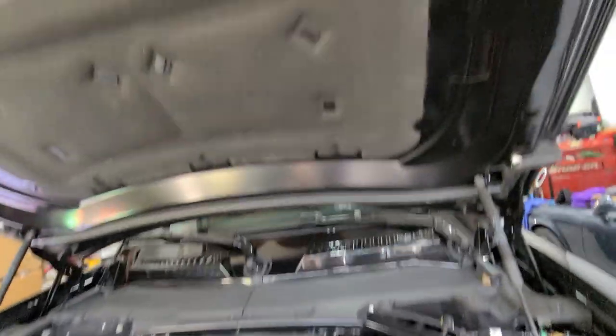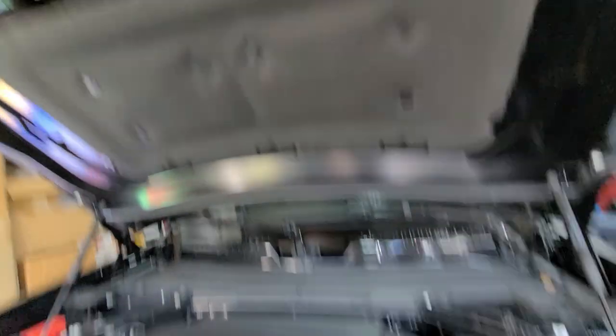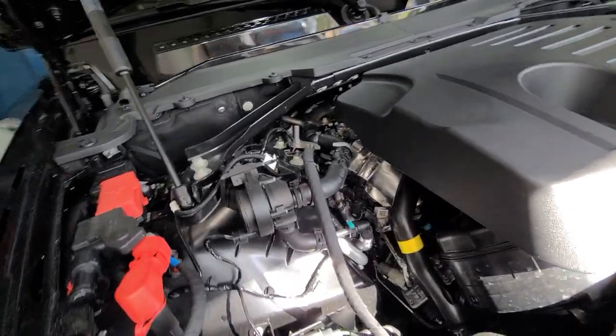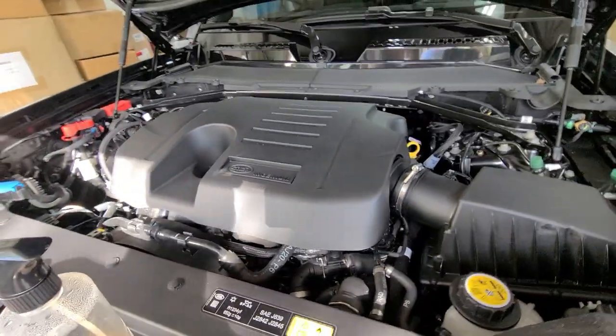All right, we made it to the engine bay — under the hood. We're going to go with the quick detailer plus. We're going to clean all of the stuff with the waterless wash, then put the booster on and call it a day. We're not going to steam it since it's fairly new, under a thousand miles. So just a quick detail of the engine department.